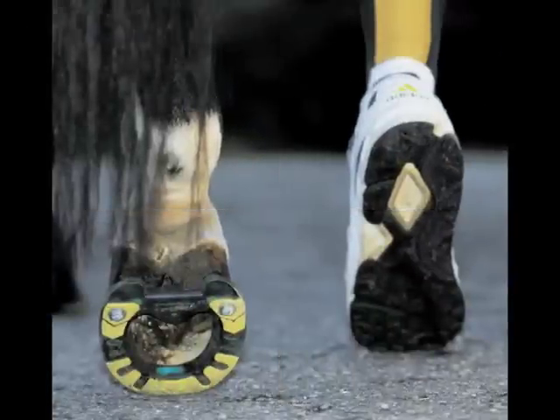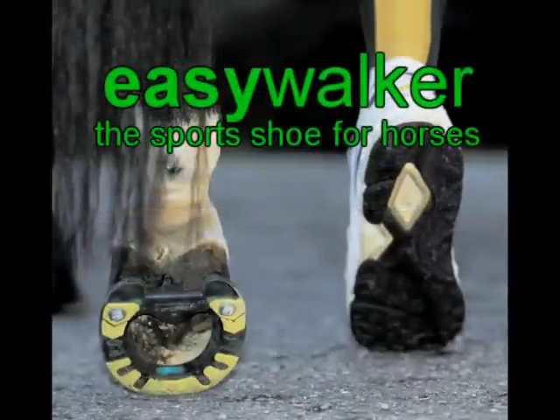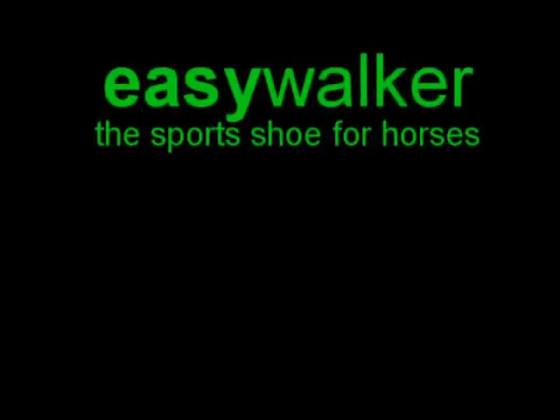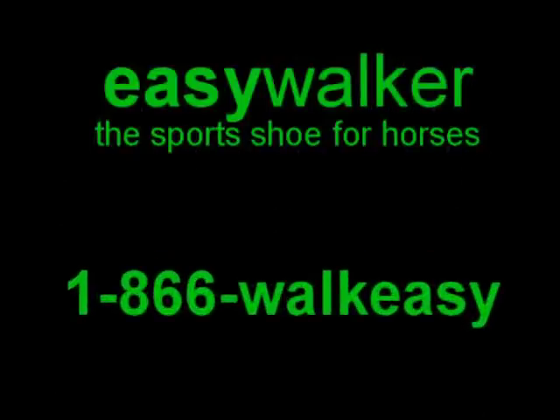Thank you for taking an interest in Easy Walker, the sports shoe for horses, and for taking the time to watch this installation guide. For more information about ordering our products, or if you have any questions, please call 1-866-WALK-EASY.